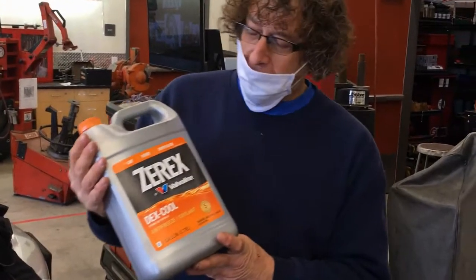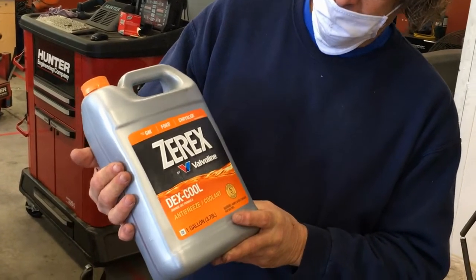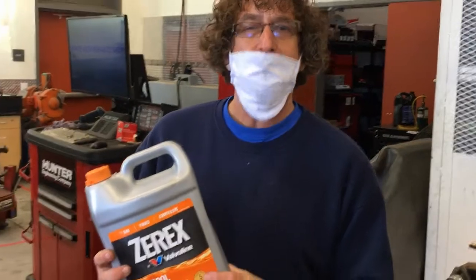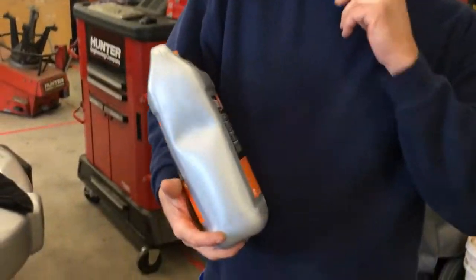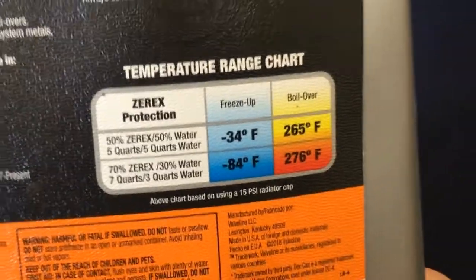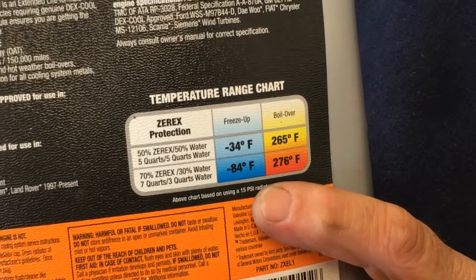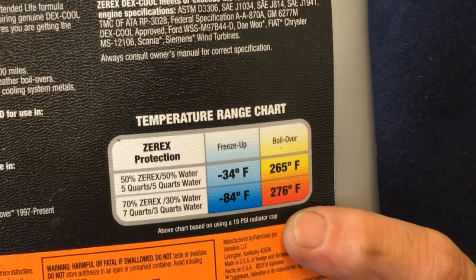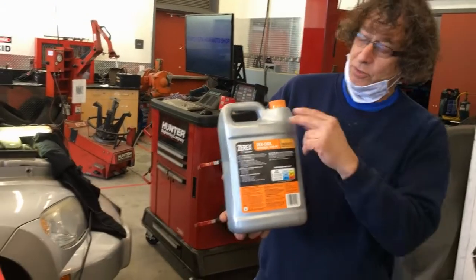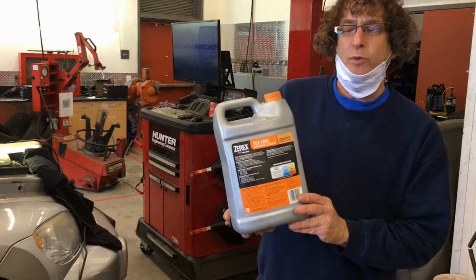Here's a typical bottle of antifreeze — this is the concentrate kind you mix yourself. In San Diego, we mix it 50-50 because we have a pretty mild climate. But if you live in a colder part of the country, you'll need a higher concentration of antifreeze to water. The hydrometer tells you what the concentration is so you can adjust it as necessary and retest to make sure you have the correct protection.